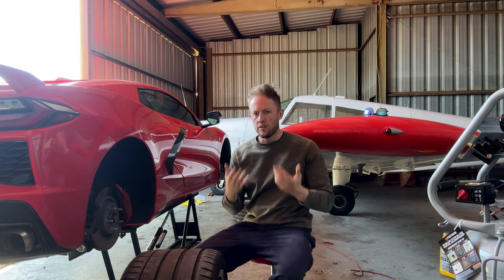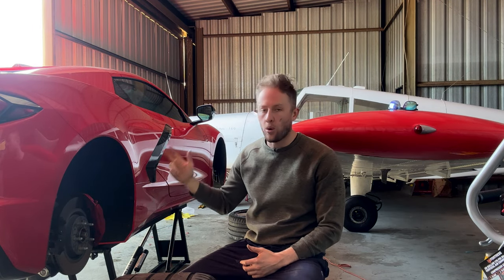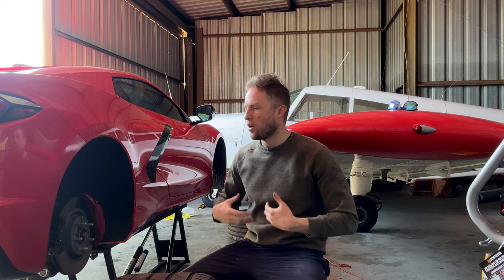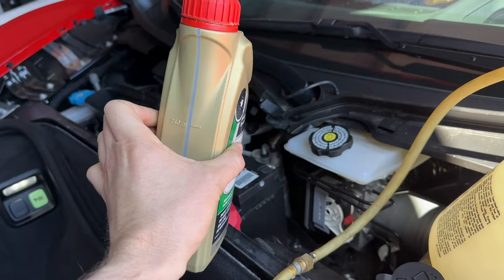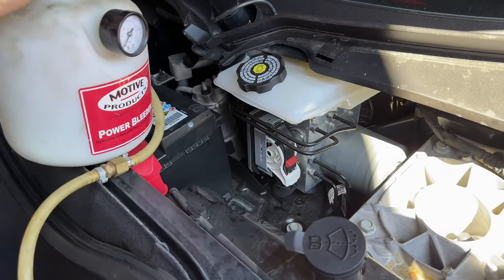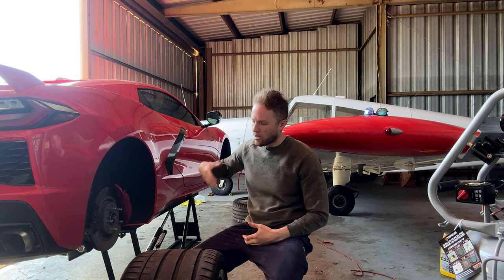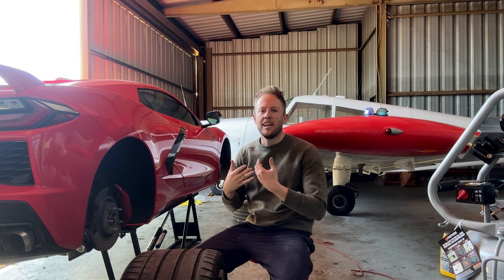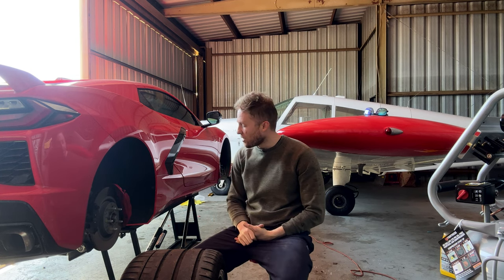Now let's talk about fluids. Brake fluid, transmission fluid, and oil are all things to address. The brake fluid I use is Castrol SRF, and you have to use a pressure bleeder to bleed the C8 brakes. The challenge is that you can't suck fluid out of the master cylinder, so you have to push the old fluid through until it's at a low level, try not to introduce air into the system, then put your new fluid in and pressure bleed the system.